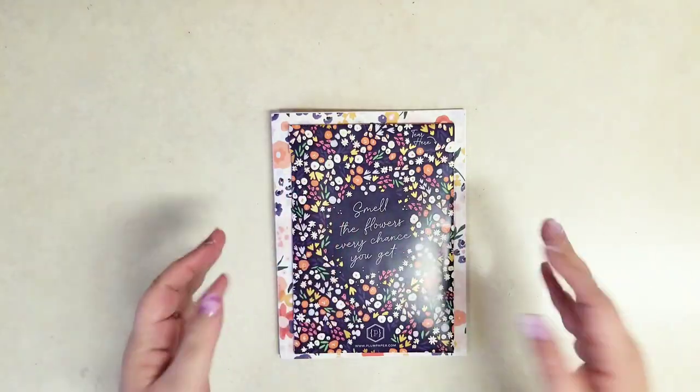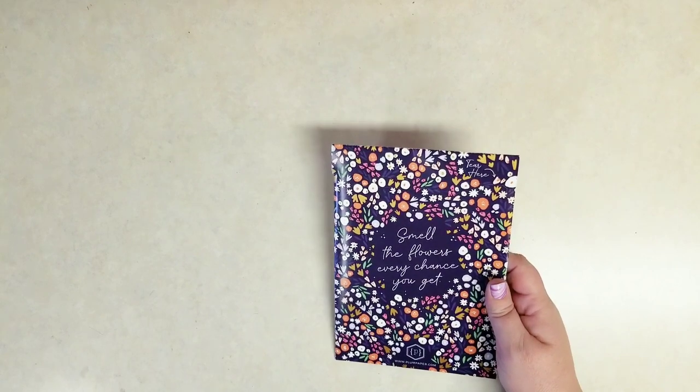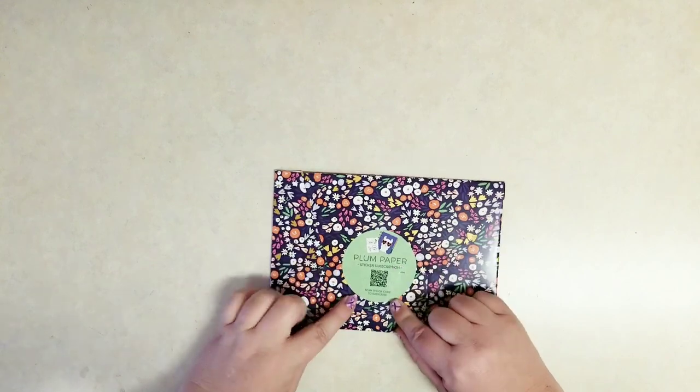Hi everybody, it's Stephanie with Planning with Peanutty. Welcome to my YouTube channel. Today I'm doing another item that was in our Go Wild swag box. This is a sticker monthly subscription from Plum Paper.